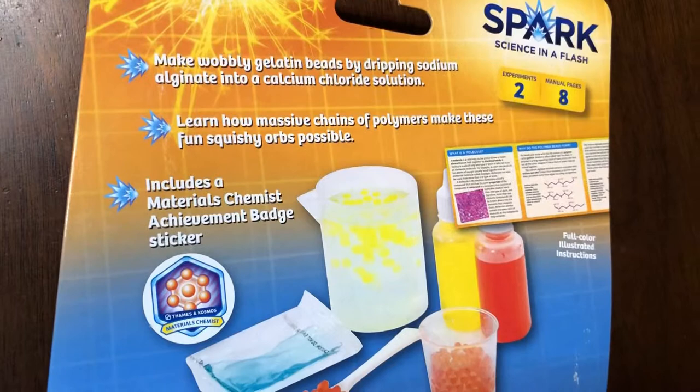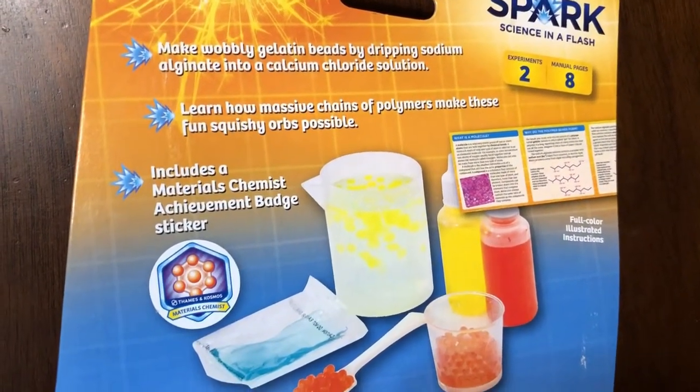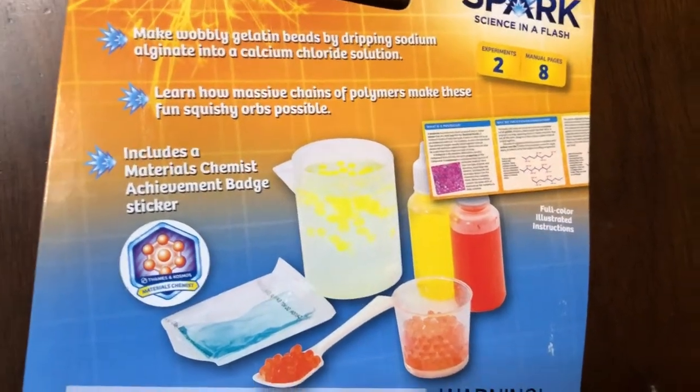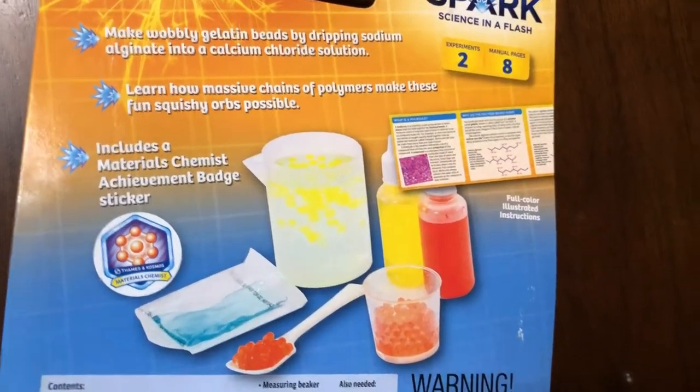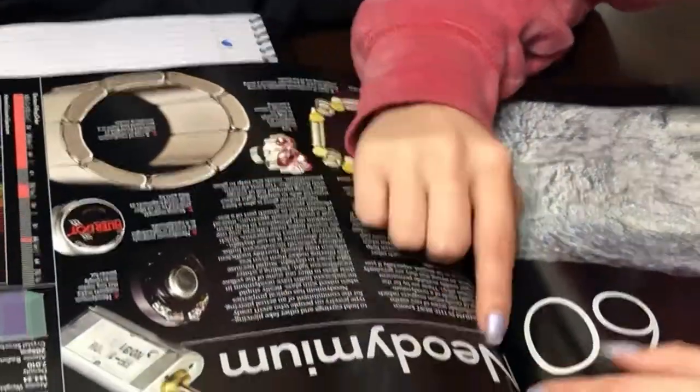It's going to make wobbly gelatin beads. Sodium calcium chloride — learn how massive chains of polymers make these fun squishy orbs possible. This should be super fun. What are you guys working on?